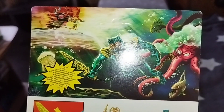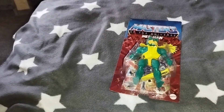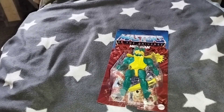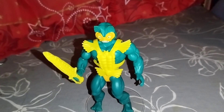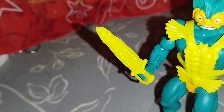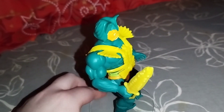This octopus art is nice. Now let's take a look at the figure out of the box. Here we have Merman out of the box — this is nice. Yellow sword, and I think he looks pretty nice.